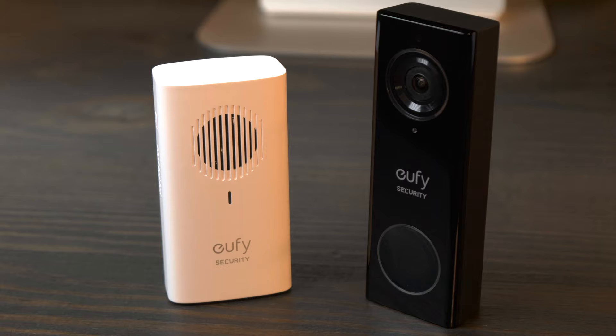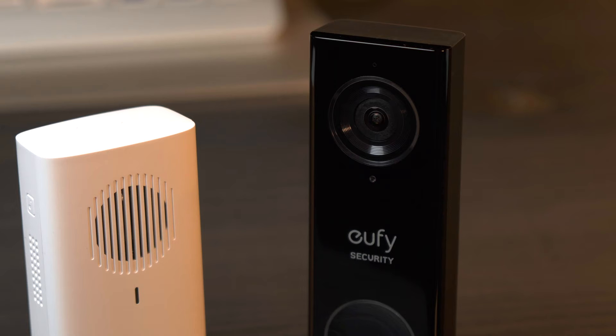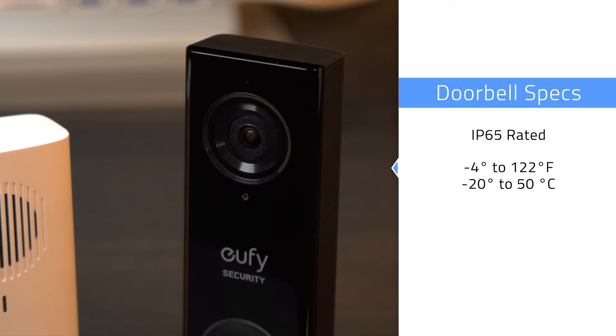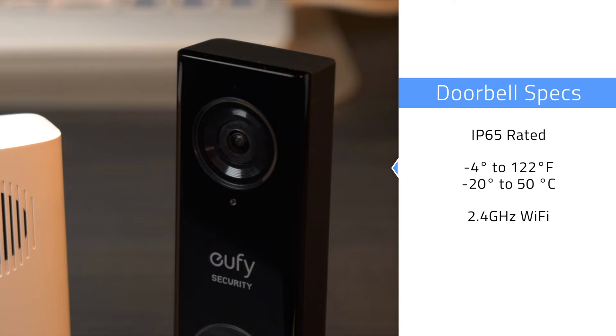I'd like to thank Eufy for sending me the doorbell to check out, and just like with my Eufy Cam eSecurity Camera Review, there were no strings attached, so my opinions are my own, no holds barred. A few basic specs worth calling out are that the doorbell is IP65 rated for outdoor weather and has operating temperatures between negative 4 and 122 degrees Fahrenheit, or negative 20 and 50 degrees Celsius. You'll also need to have 2.4GHz WiFi available.